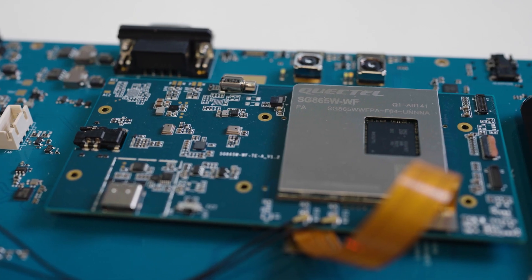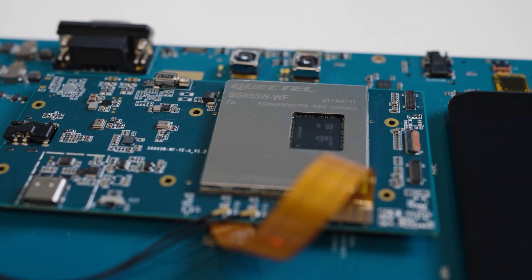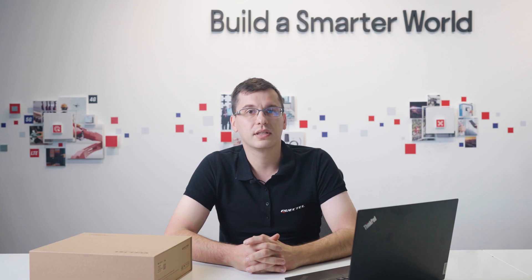The Smart EDB Kit features multiple hardware interfaces, sensors, two cameras, push buttons, LED indicators, and a handy touch LCD screen with buttons. Developers can test their applications right away with no unnecessary configuration. This kit contains everything you need for quick evaluation and testing of your apps.